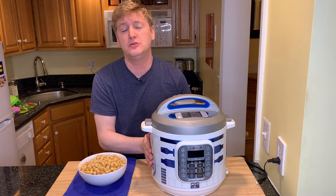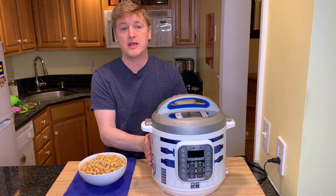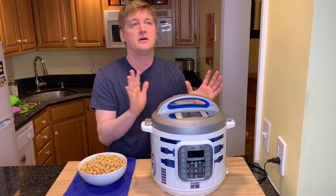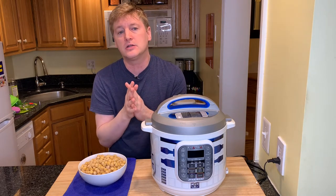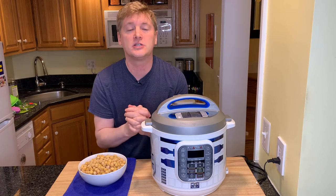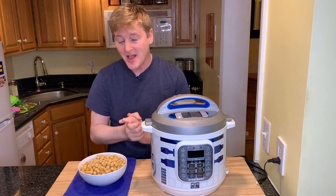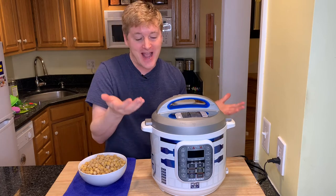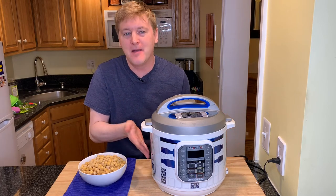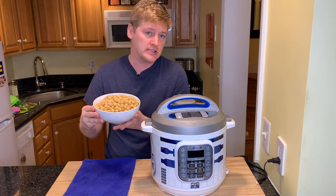If you love Star Wars as much as I do, check out my Star Wars playlist here on YouTube. Every Christmas I make a Star Wars themed Christmas cookie — I've got everything from dark chocolate Darth Vader cookies to my most recent C3PO lemon gingers, which are delicious and so much fun to make. Please check that playlist out! From me and the newest addition to my kitchen — may the force be with you and your chickpeas and your Instant Pot.